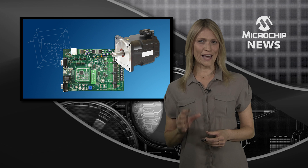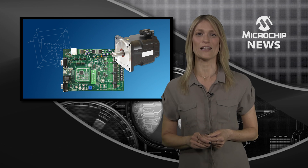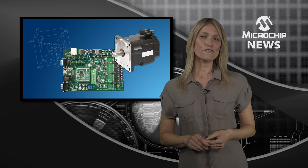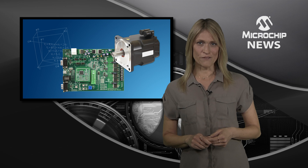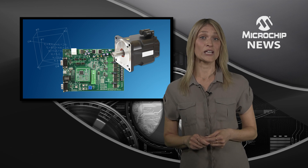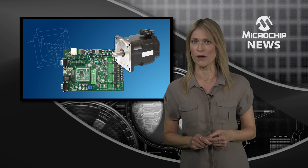Are you ready for a real game-changer in motor control? Welcome to the MotorBench Development Suite. As a free software plugin for MPLAB X IDE, MotorBench Development Suite enables auto-tuning and self-commissioning for the control of permanent magnet-synchronous motors.